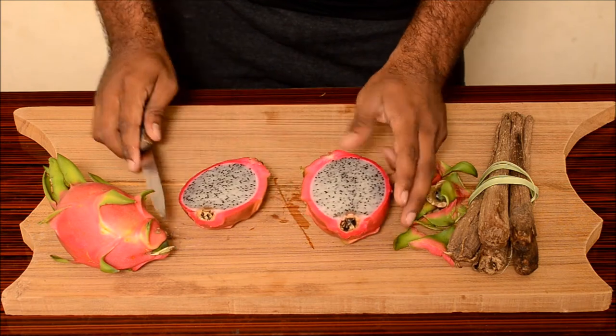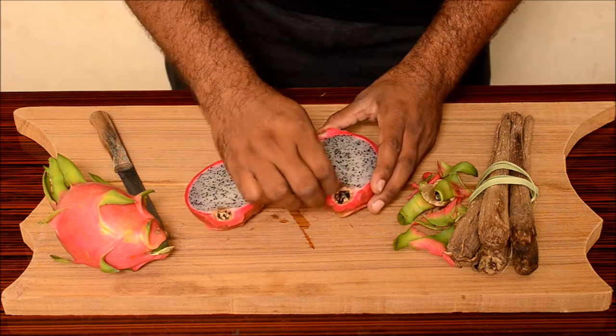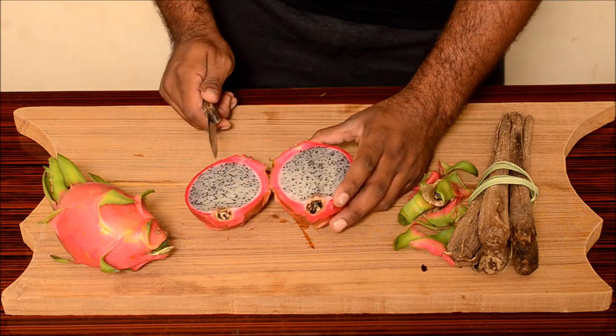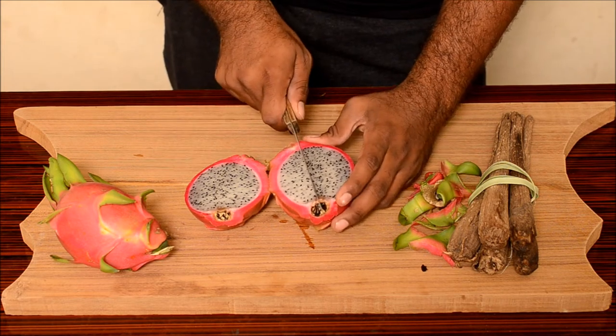There you go. That's a beautiful fruit. Actually, this fruit is native to Mexico and it is also cultivated in Australia, Israel, and the United States as well.